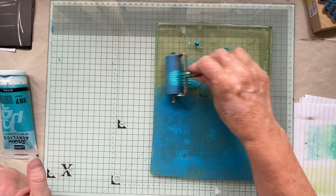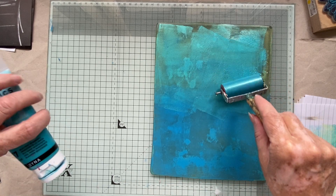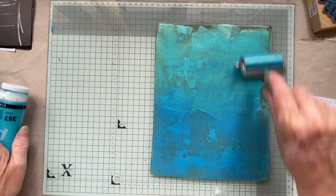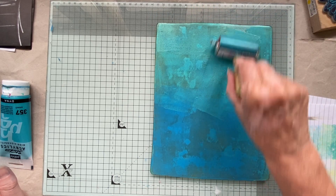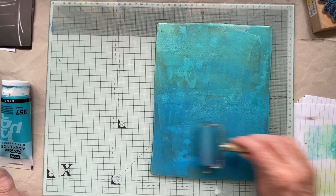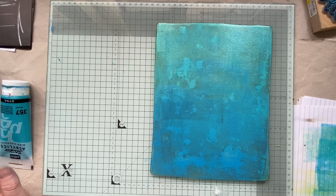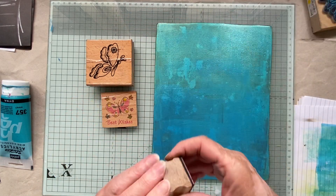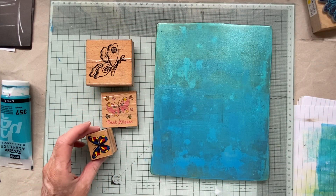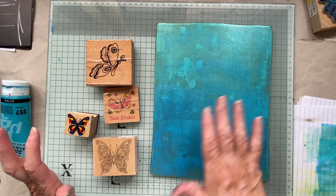I'm just going to do two colors. I love this metallic — it's called iridescent blue-green. It's perfect if you're doing like a mermaid journal or something, a water effect — it's absolutely gorgeous. I have so many different types of butterfly stamps; look at all these different ones. What I'm going to do is stamp on here and then lift the print.